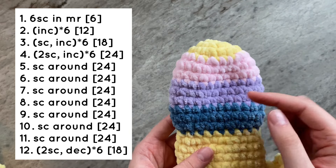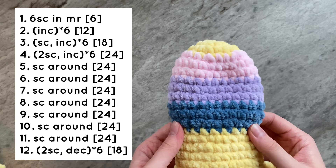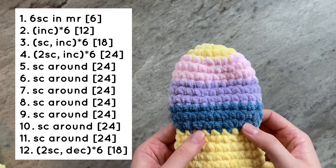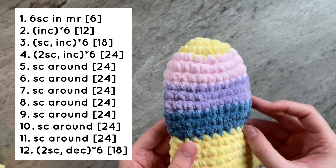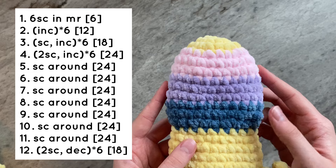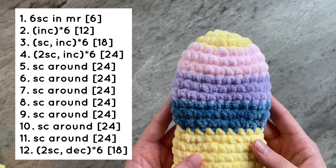If you would like to replicate mine, do rows 1–3 in yellow, 4–6 in pink, 7–9 in purple, and 10–12 in blue. Feel free to do any variation of stripes you would like.